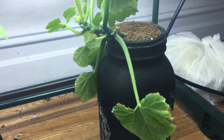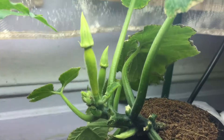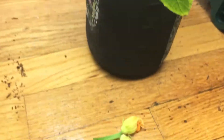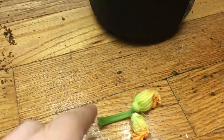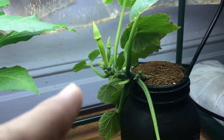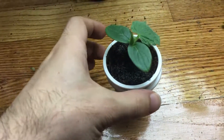You might be wondering about this flower — that's from my squash plant. The female flower is just about ready to open, and this is the only male flower left, so I want to make sure I have a little pollen. Once it opens up I'm going to pollinate it and I'll record that process and post it later. But for now let's do the transplant.